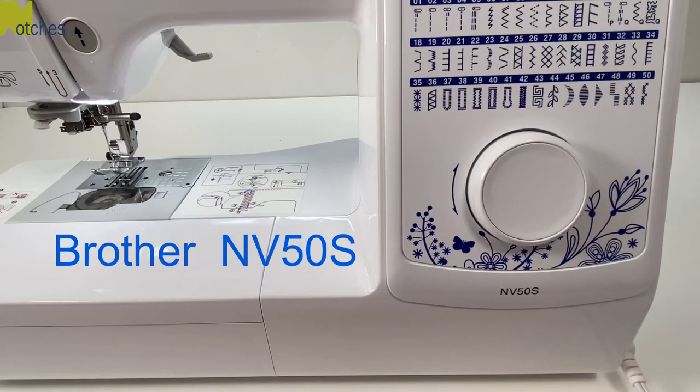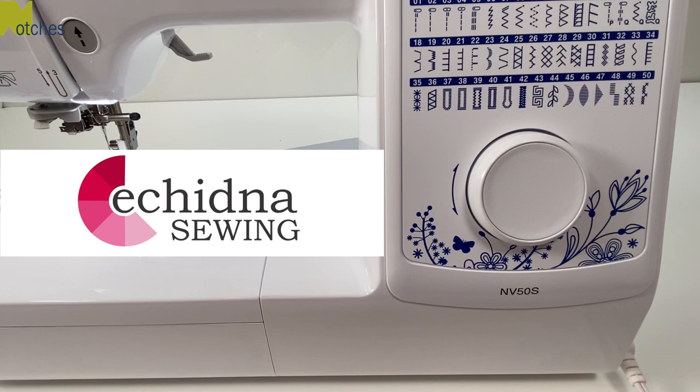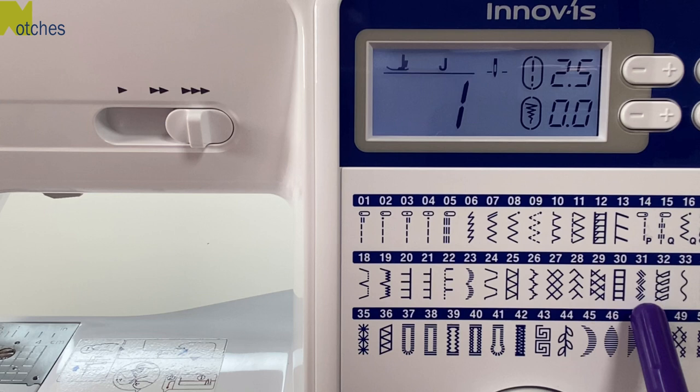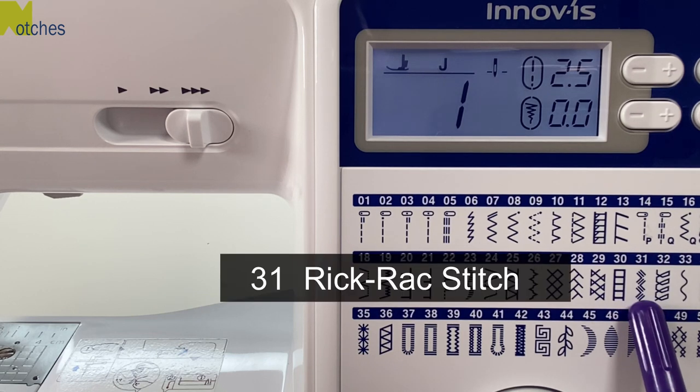I'll be using the Brother NV50s sewing machine, exclusive to Echidna Sewing here in Australia. To sew on the inner ear I'll be using stitch 31, the rickrack stitch, but you can use any decorative or overcasting stitch.